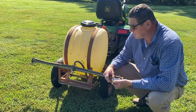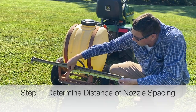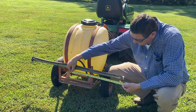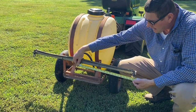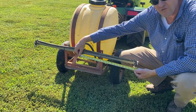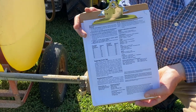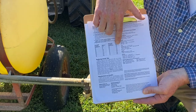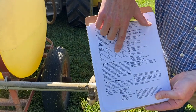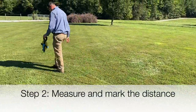The first step in calibrating our boom sprayer is to determine the distance of our nozzle spacing. The distance between the nozzles on this spray rig is 20 inches. Using the cheat sheet in the sprayer nozzle calibration publication, a 20-inch nozzle spacing means we're going to drive 204 feet. We'll want to measure off that distance and drive it.